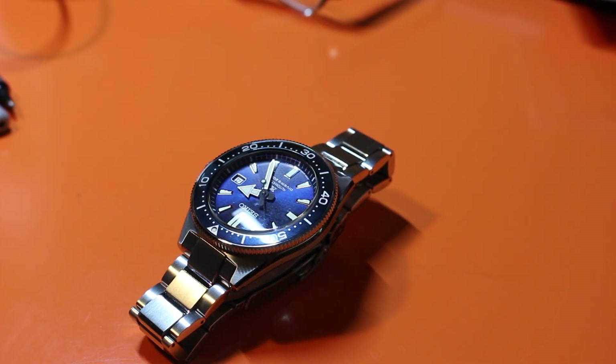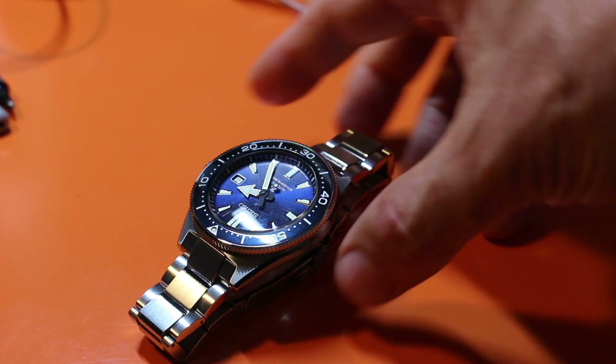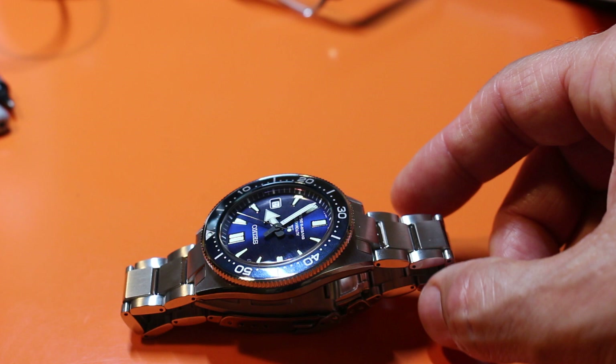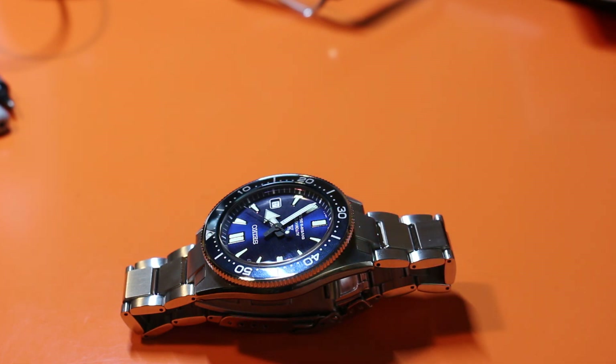What's the best blue watch you can buy right now? I'm going to make a case that the SBDC053, which is the blue variation of the 051, is the best blue dial watch you can buy right now for the money by Seiko.